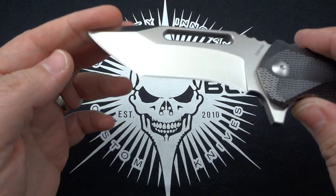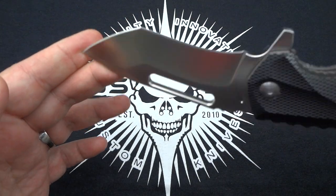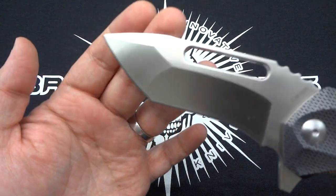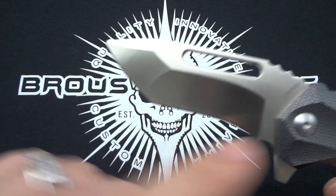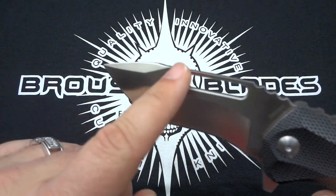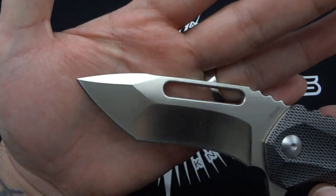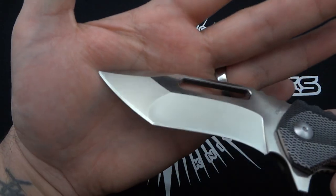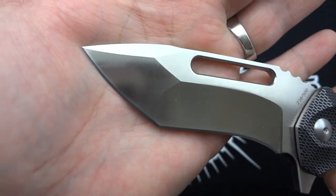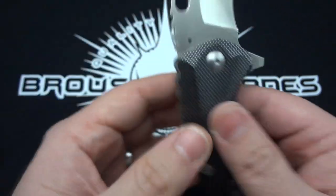Then you get to the grinds — beautiful hollow grind for the main grind, flat grind at the nose. Great geometry here, it just flows, it looks great. Nice top swedge — I think without the top swedge it wouldn't be nearly as impressive. You've got such wonderful geometry at the tip of the blade. Excellent job, Jason. I love it.